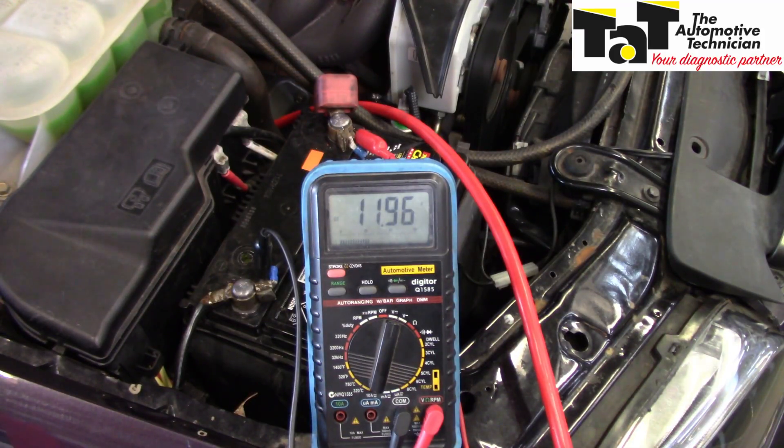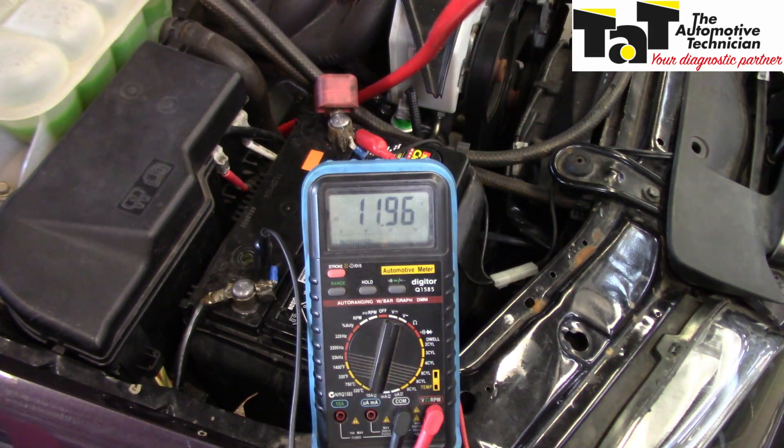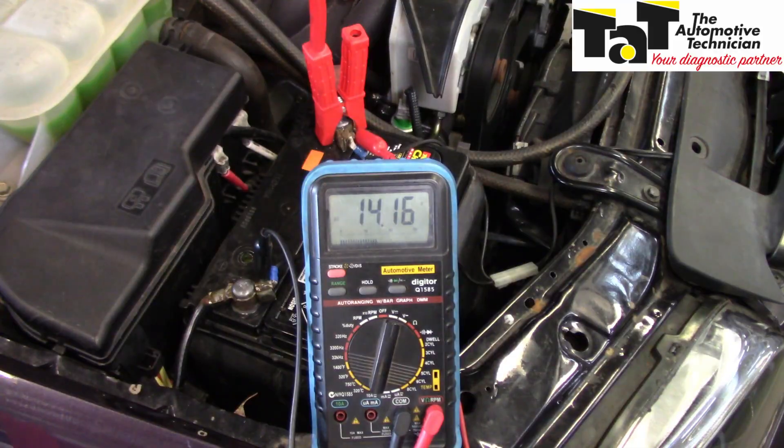Of course, one of the simplest ways to confirm our diagnosis is to simply bypass that positive lead. We know the fault's in that area, so let's just bypass it. I'm connected to the output of the alternator, so let's hook up this big jumper cable onto the positive side of the battery. And there we go.